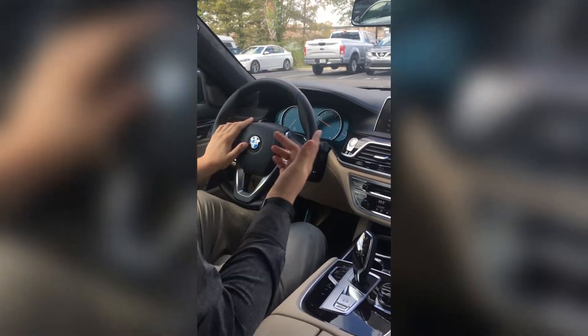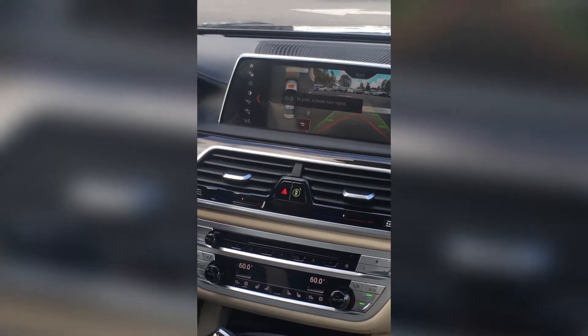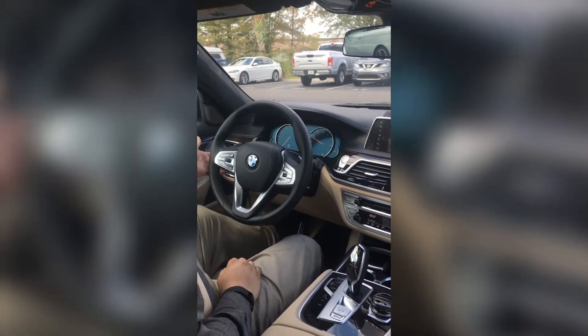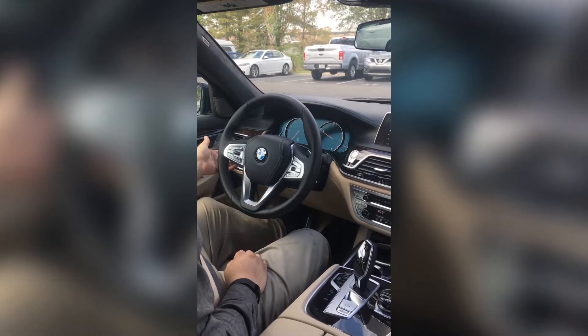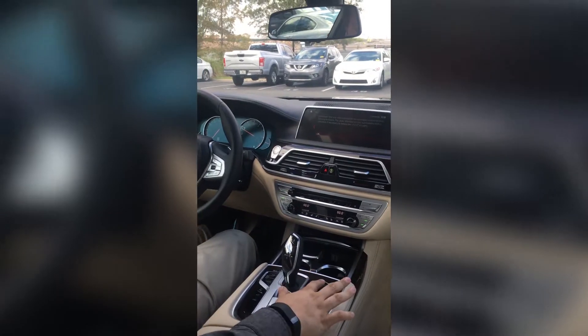So once the car has found a suitable spot, the auto parking procedure begins. We're going to start by putting on the turn signal in the direction at which the spot is relative to your car. So for now it's the right side. It's going to bring up a reminder — we're going to hit OK.